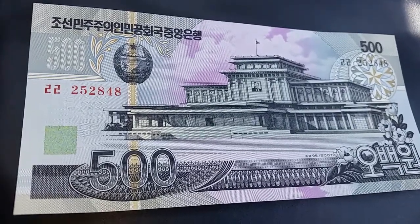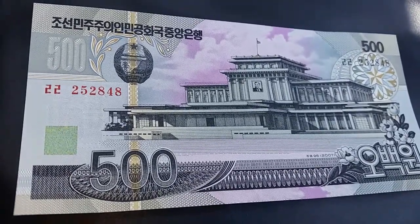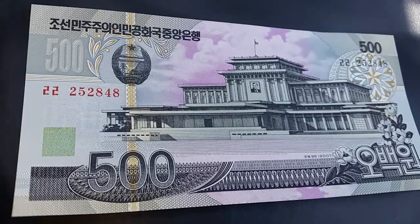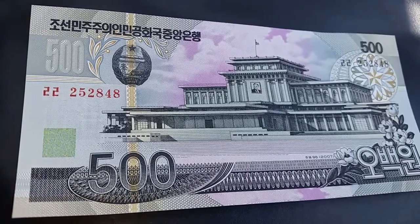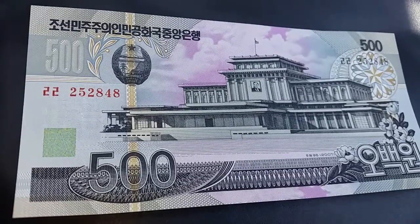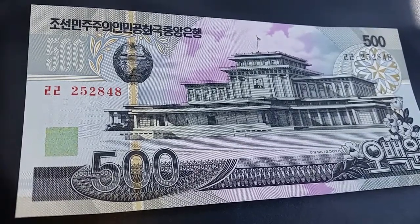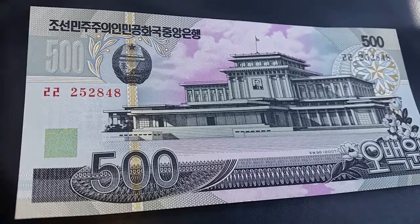If you ever want to check out the other world notes, just look at the title of this video — it's called World Notes 11 of 100. To see the others, go to YouTube's search bar and type in, for example, 'world notes 10 of 100' or 'world notes 9 of 100', and so on all the way back to the beginning.